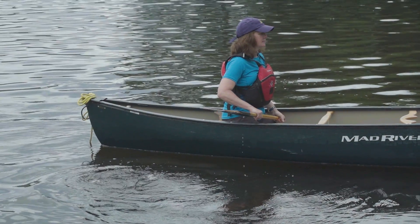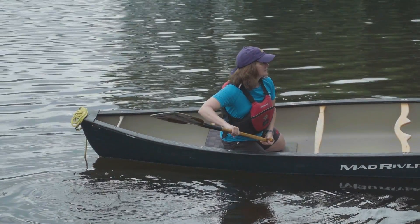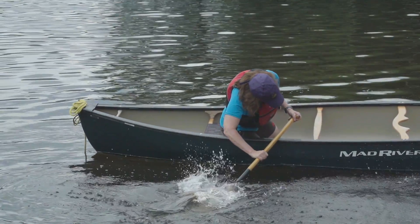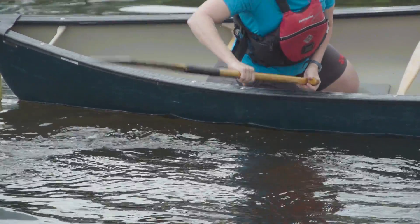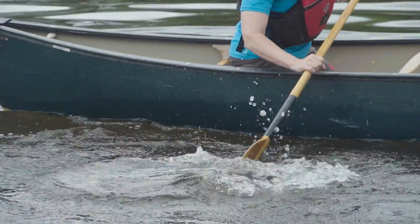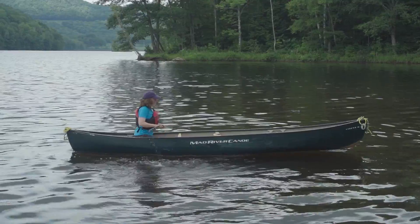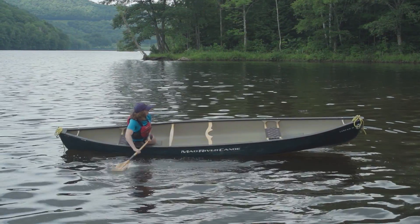We're going to start by looking at the low brace, which is used when you tip to the side you're paddling on. The low brace is performed by reaching out with your paddle at 90 degrees, with the backside of the paddle blade flat against the water. The idea is to use the flat blade against the water to gain the momentary support required to reposition your head and upper body over the center of the canoe. One of the keys to a successful brace is dropping your head towards your paddle as you engage the water, because this allows your knees to level the canoe.